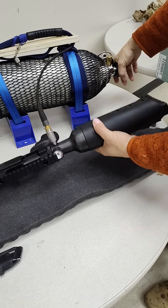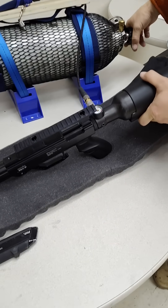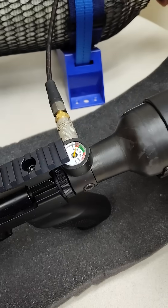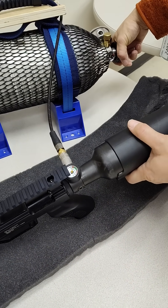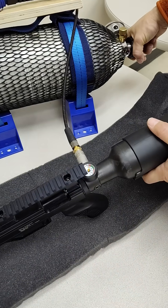Alright, don't know what happened there — we had a video glitch, my phone shut off. But we got the Rex pistol, we got a little bit of air into it, and I'm going to take and fill it up.